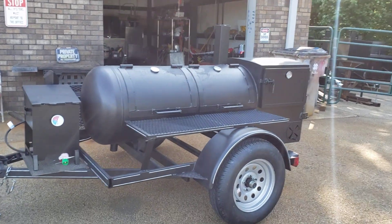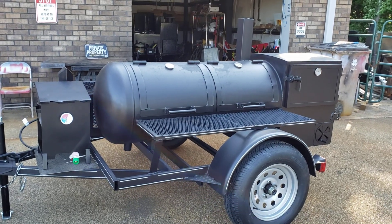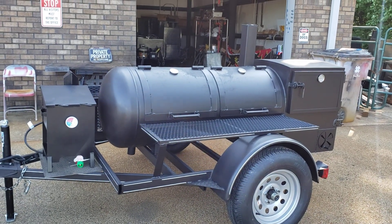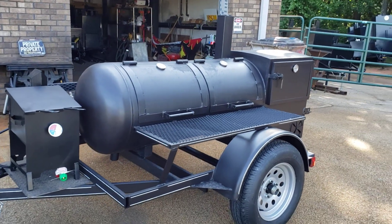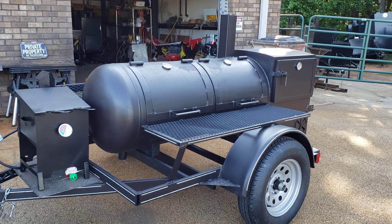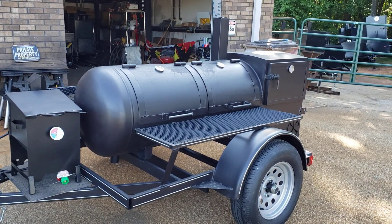This is a smoker designed for someone that wants to cook in his backyard, go to the church and help out, hunting camp, fishing camp, family reunion — someone that's going from just a little offset smoker in the backyard and wants to get a little bigger.